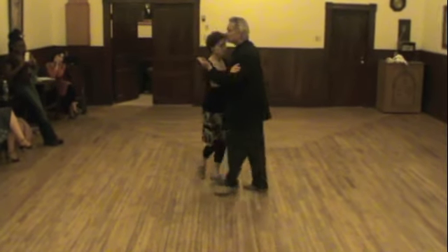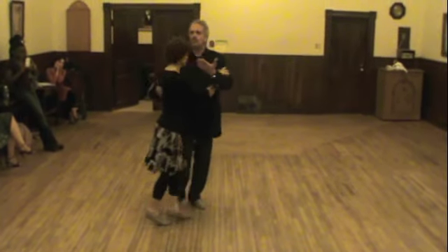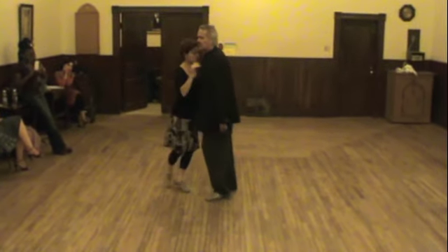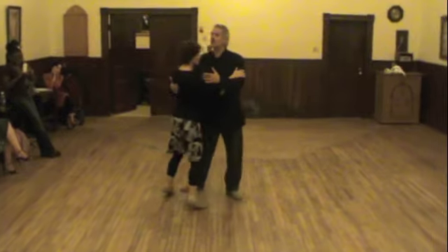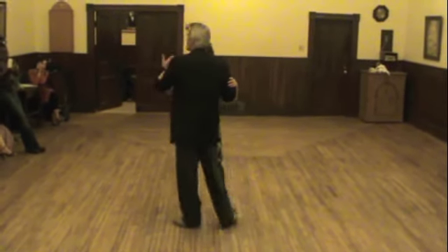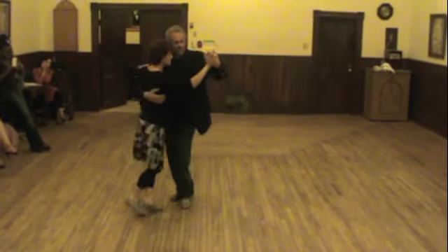I take it to the rock step, side step — one, two, three. Here I get energy, and here I generate more energy with my back cross. I always collect my adductors. The woman collects the adductors in the back and in the front cross. That will keep you perfectly for the close embrace.